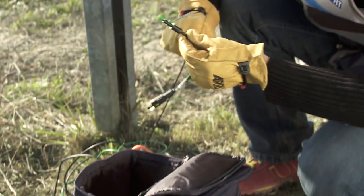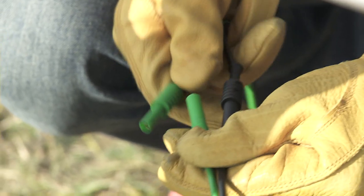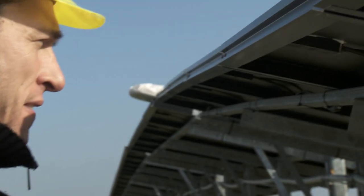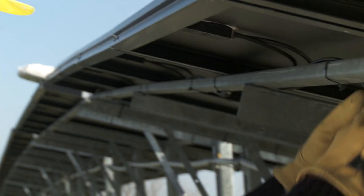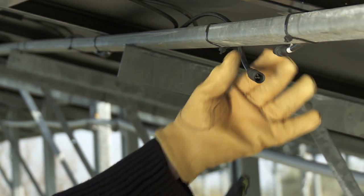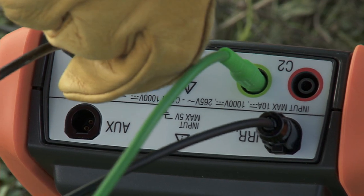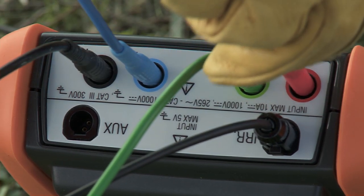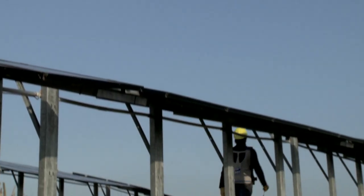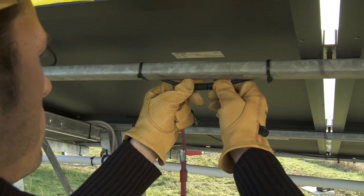The connection of IV400 is extremely easy and rapid thanks to the practical adapters supplied. Section the first module of the string and connect it to the instrument. In the same way, section the last module of the string tested and connect it to the instrument.